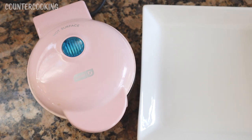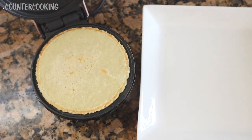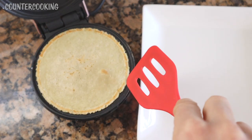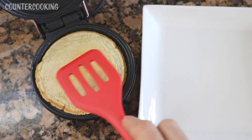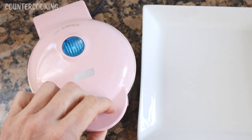It's been a little bit more than four minutes, so let's open this up and check on the potato pancake. That looks good — it's browned around the edges. Let's see what the other side looks like. It's slightly browned; I'm going to leave it in there one more minute.